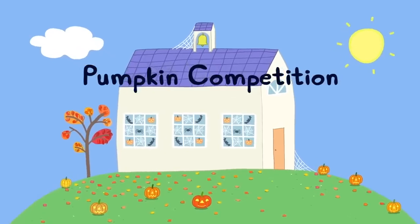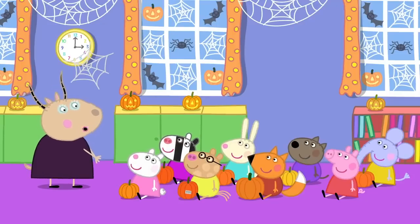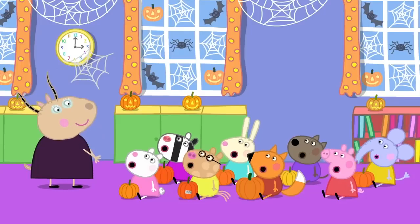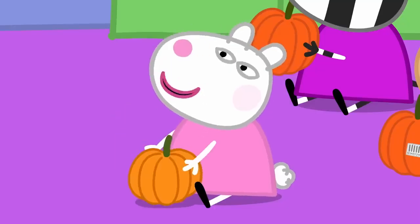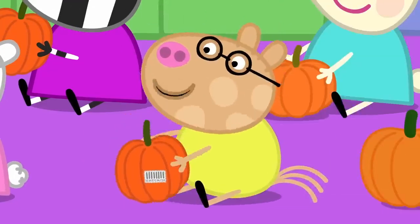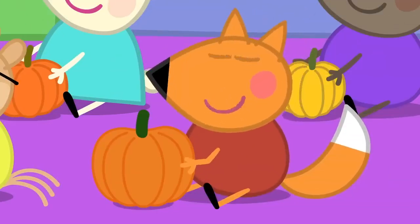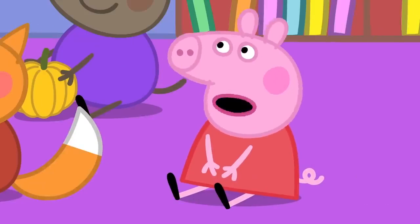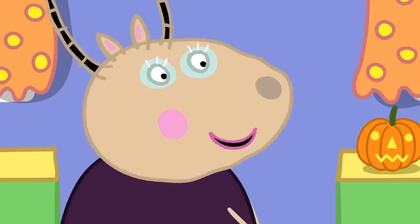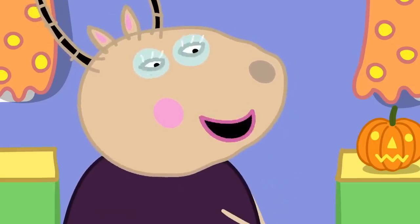Pumpkin competition. Peppa and her friends are at playgroup. It is almost Halloween, children, and we are going to have a pumpkin competition. Have you all brought in your pumpkins? Yes! I grew my pumpkin from a seed. My mummy bought my pumpkin from the supermarket. I've got a pumpkin that's made out of plastic. I haven't got my pumpkin here because Grandpa is still growing it. Just remember to decorate your pumpkins and bring them back here for the competition tonight.